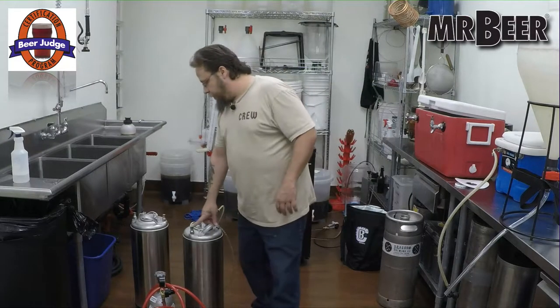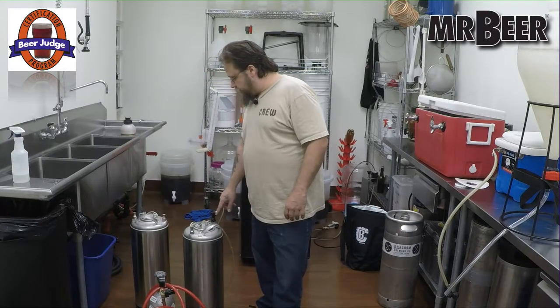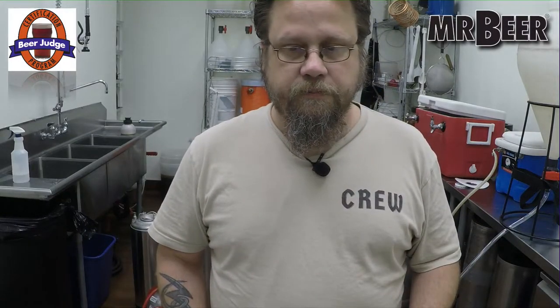Another thing people do is use their keg as a fermenter, especially as a secondary fermenter. Once you go from primary, you can fill it into the keg, and there's a special gauge you can get that attaches to the gas connector that can regulate the pressure for your secondary. You can even do a primary under pressure — you can ferment under pressure, which is a really cool thing with a lot of benefits. I'll probably touch on that on another advanced show.